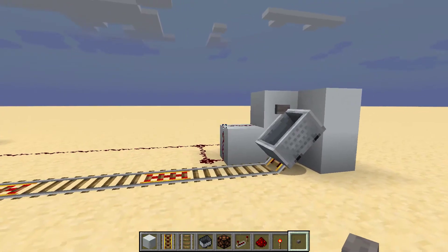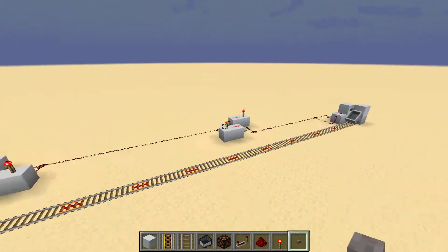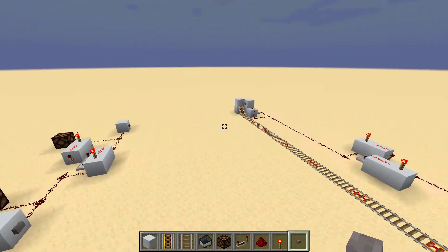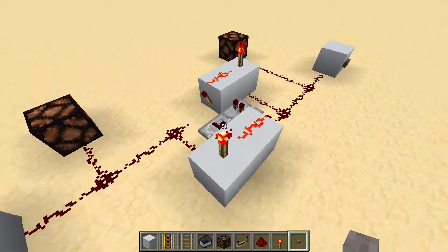So it's relatively simple. It's made up of these two circuits which are the same. We'll take a quick look at these and how they work now. So you're gonna want to set it up like this.